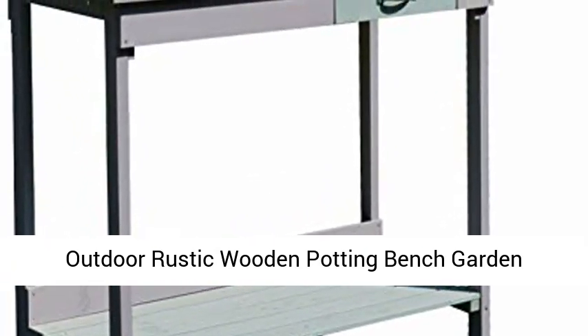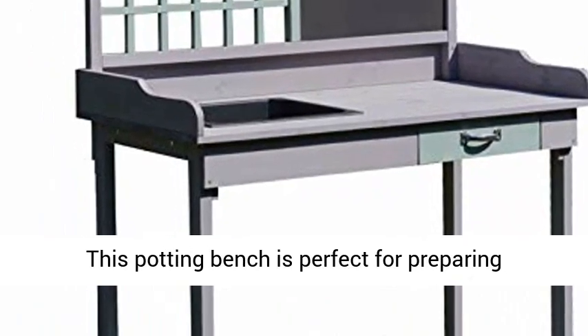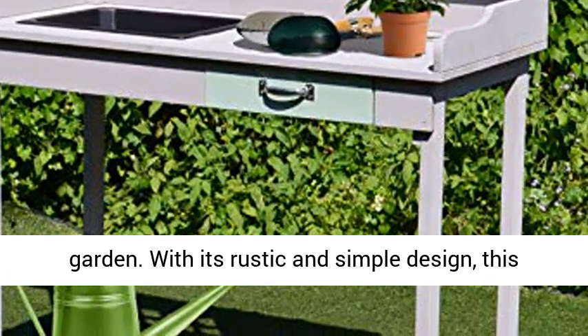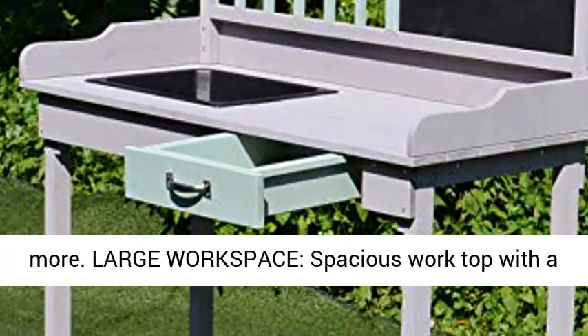Outdoor Rustic Wooden Potting Bench Garden Planting Table with Storage — Outdoor Workstation. This potting bench is perfect for preparing flowers, vegetables, and herbs to plant in your garden. With its rustic and simple design, this table is ideal for patio, garden, backyard, and more.